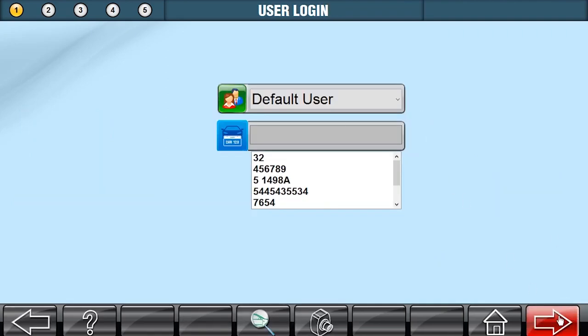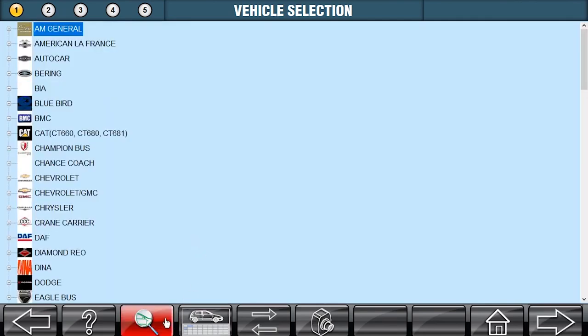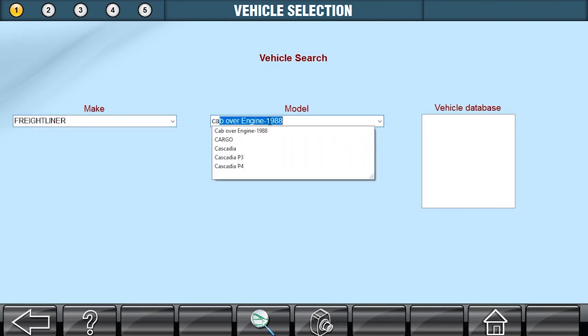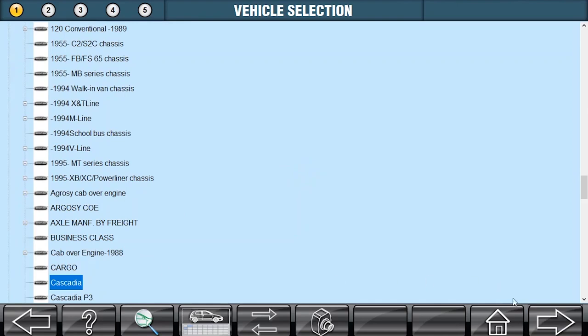We're going to use the default user. And now we're going to go to the U.S. Heavy Commercial Vehicle Database. I'm just going to use the search function here — it makes finding my vehicle a little bit faster. I know this is a Freightliner Cascadia. We're going to use the U.S. Heavy Commercial Vehicle Database, and we'll click Next.